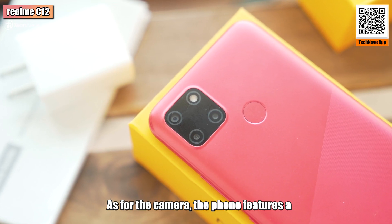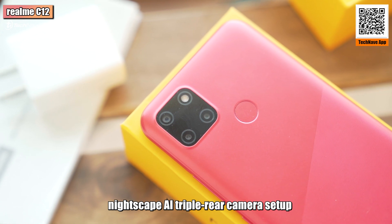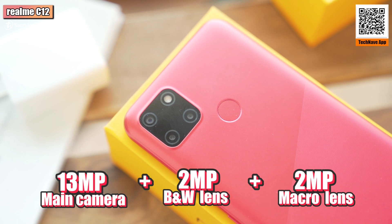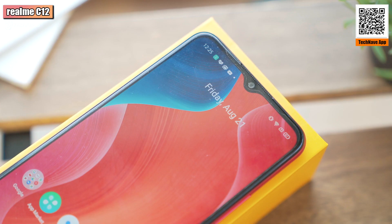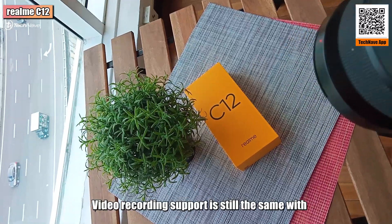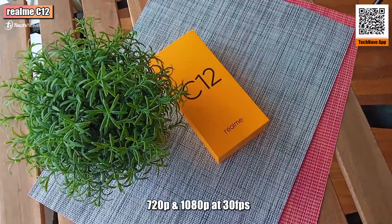As for the camera, the phone features a nightscape AI triple rear camera setup, which includes a 30MP main camera, a 2MP black and white lens, and a 2MP macro lens. For the front camera, it is still the same 5MP AI selfie snapper.